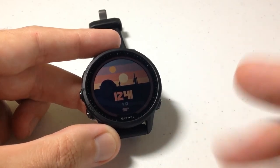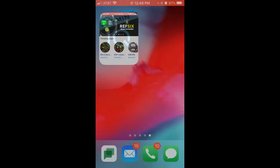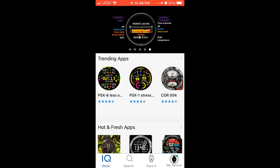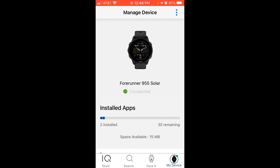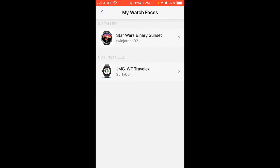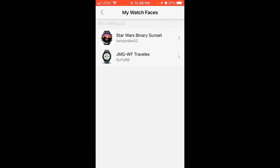Let's get back on the cell phone. Go into the Connect IQ app, but this time instead of doing a search, look at the very bottom right — there's an option that says 'my device.' Click on the device listed — in my example the Forerunner 955. Swipe up and you'll see an option in the middle of the screen that says 'my watch faces.' You'll see the watch faces you have installed as well as ones you've previously installed. Simply click the watch face you want to uninstall and choose the uninstall button. The next time it syncs to Garmin Connect IQ it will be removed, but it will still be listed in your history in case you want to get it back.